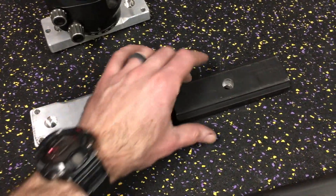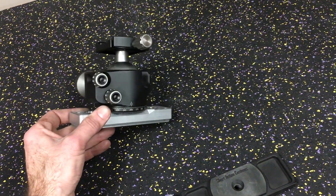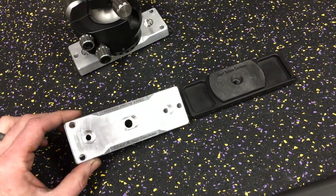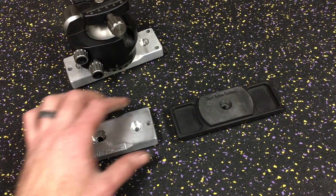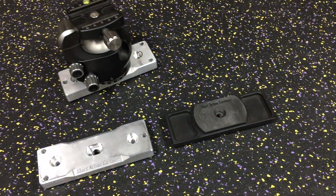Our old one was basically only for mounting accessories like a tripod ball head or something like that. This new one also doubles as the base for our final scope level — it can be hard mounted somewhere. This piece right here functionally does the same exact thing, but it doesn't have the hard mounting.